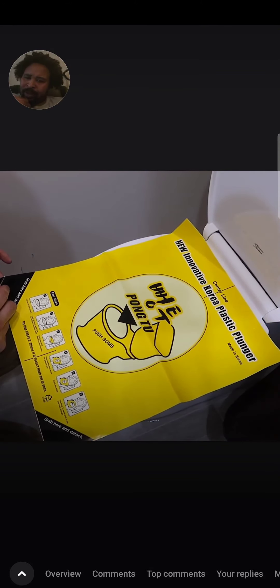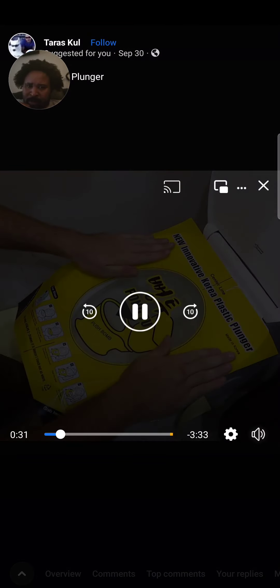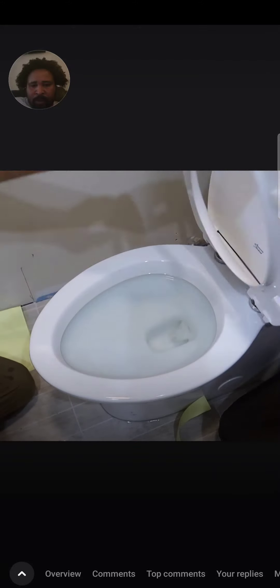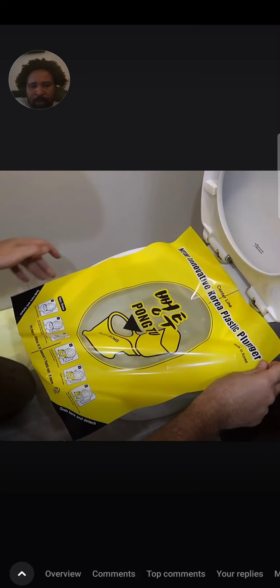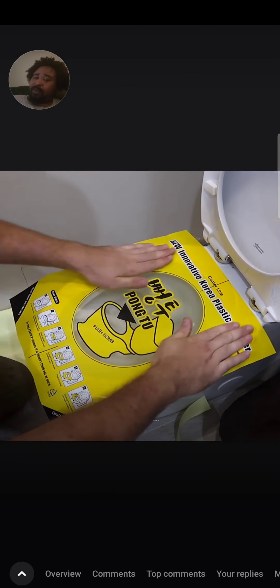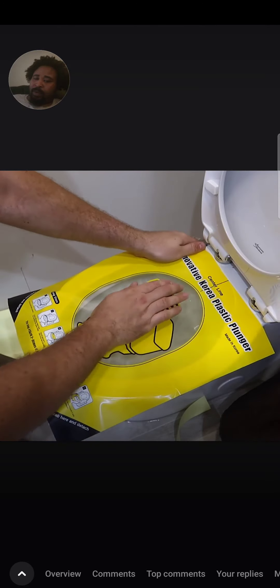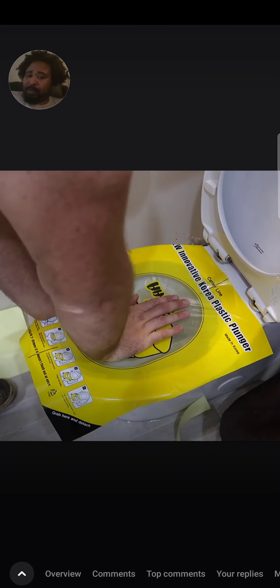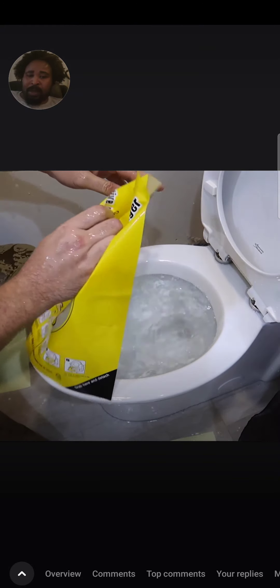Okay, grab here and detach. So we're just gonna unfurl this. Make sure it's sticky all the way. I failed. We're supposed to attach it to this toilet right here. Let's see if it's sticking. Looks like it's quite sticky. There's a line in the middle of the toilet. Make sure there's no air going through, and then what we do is just push it. Whoops! Water coming out from the sides now. That's not what it's supposed to do. That's definitely failed.